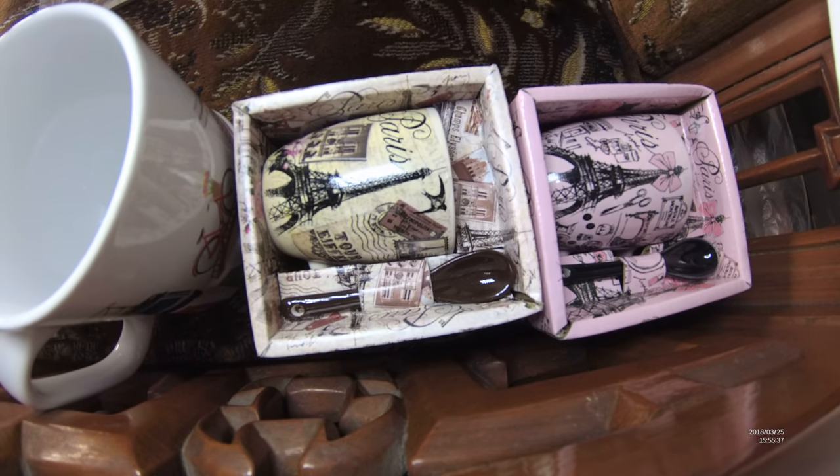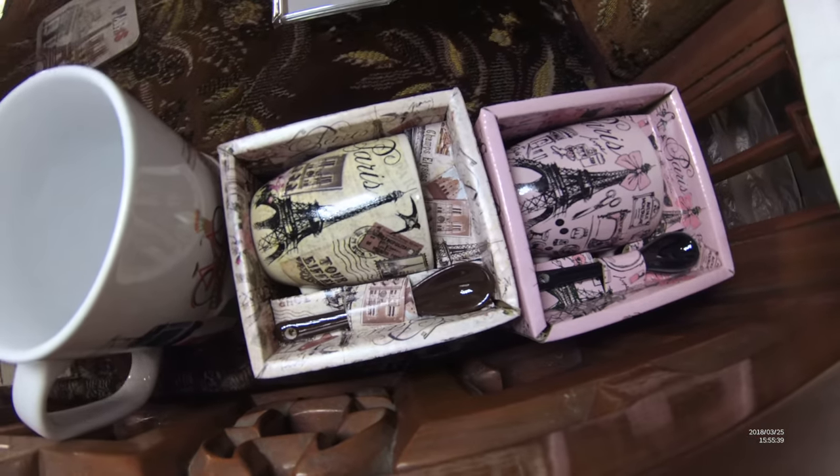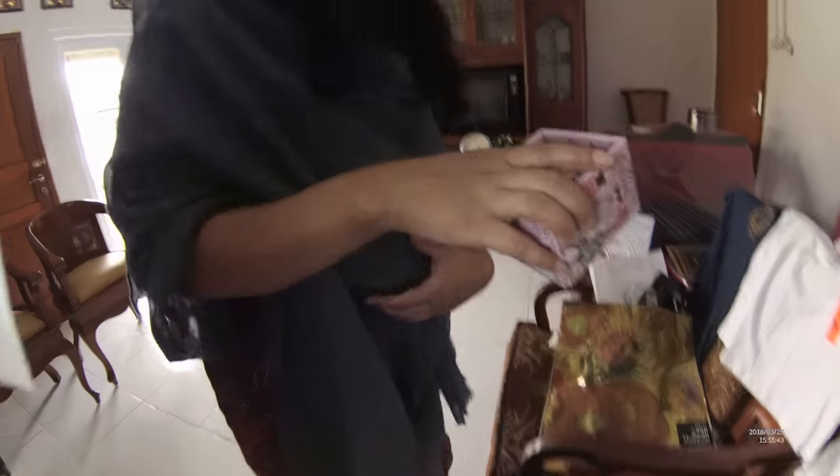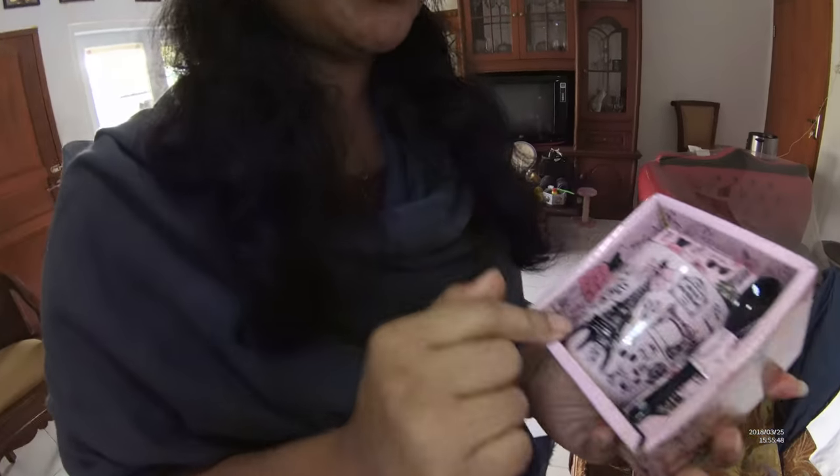With the spoon? And these are very cute. It's a set with a small spoon, small cup, and small spoon. How much? This is 5 euros. And this is very cute.